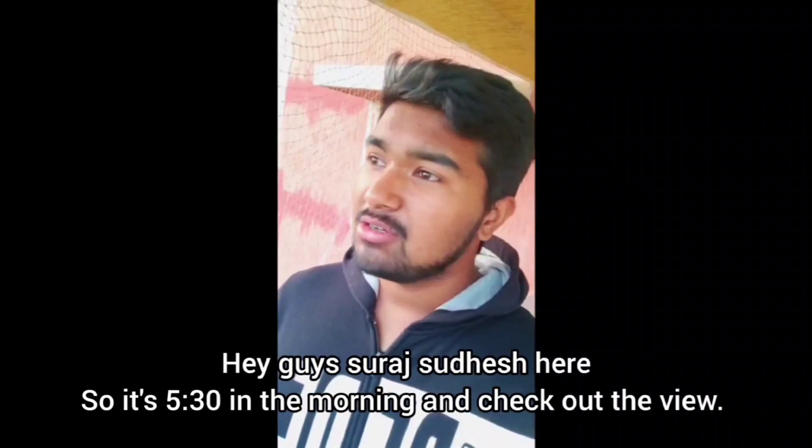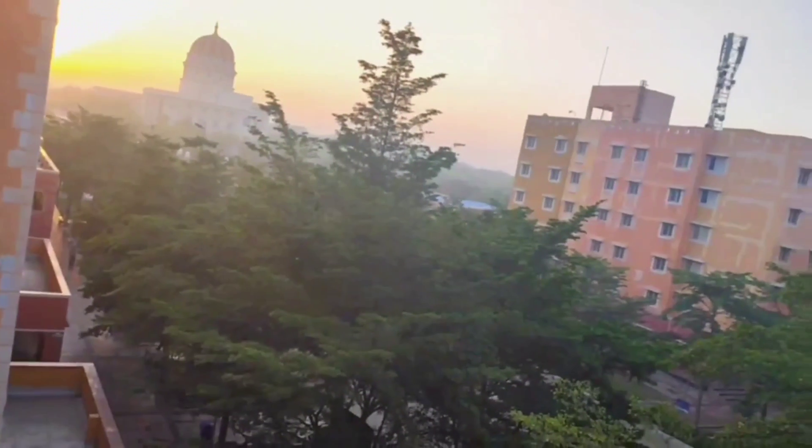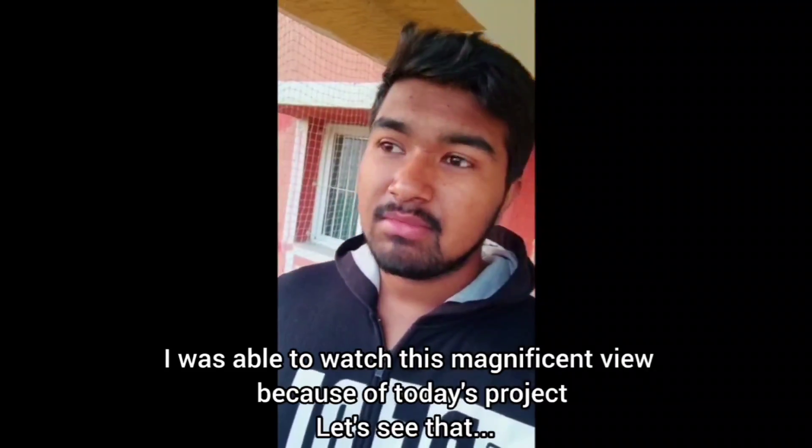Hey guys, Sir Sudesha. So it's 5:30 in the morning - check out the view. I was able to watch this magnificent view because of today's project.